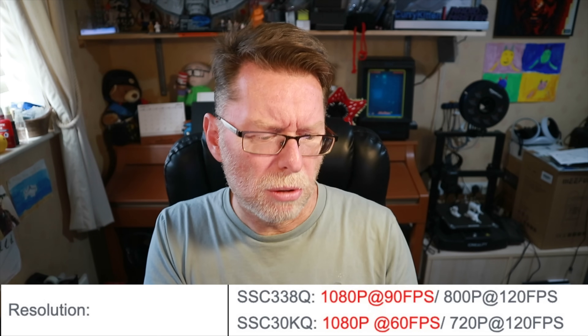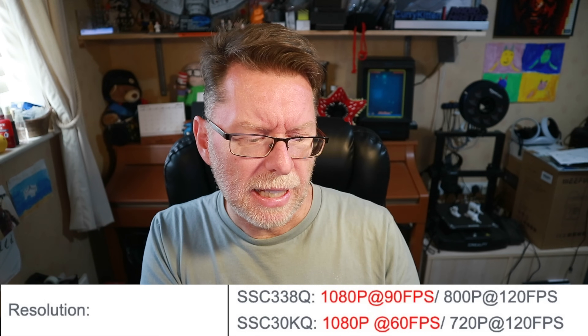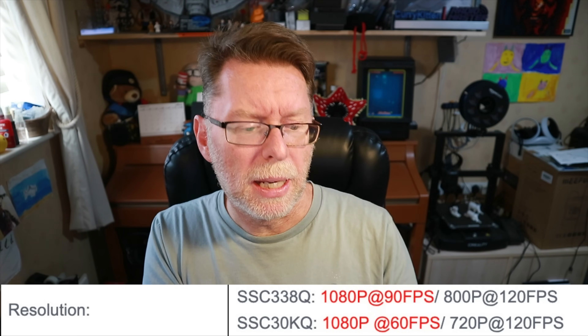There are a couple of options on this one — you'll see we've got some little ticks on the boxes there. Banggood described this as being single core or dual core: the SSC338Q is the dual core and the SSC30KQ is single core. It's either going to be the IMX415 or the IMX335 sensor, and this one comes with the RX. You don't have to have it with the RX, so the cheapest version for the camera and VTX is under 40 quid — it's 38 pounds something, which is pretty good.